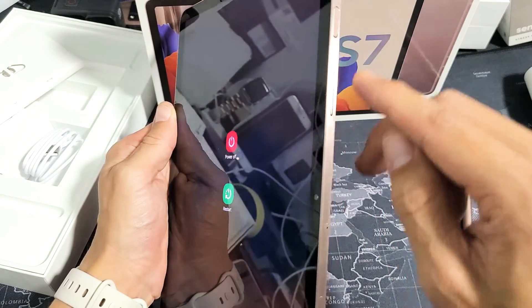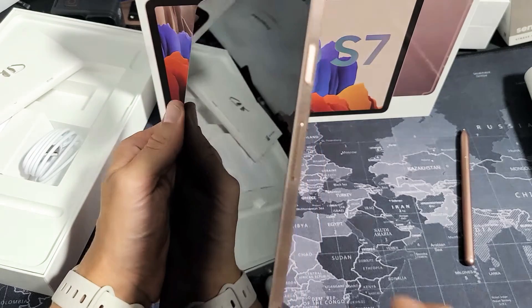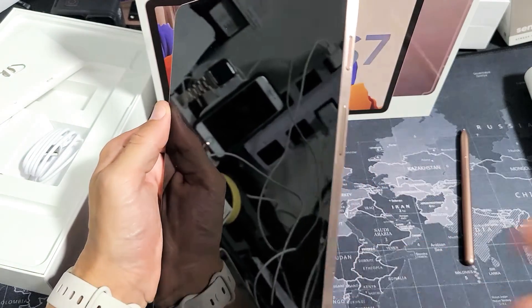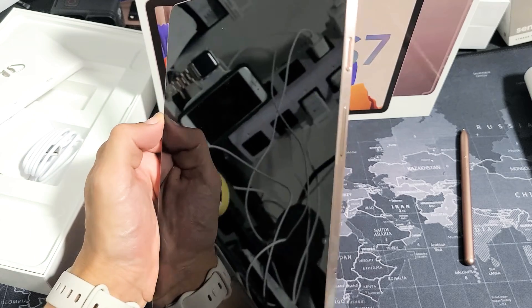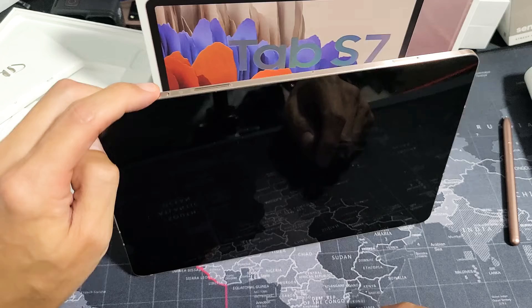Now a lot of people are going to forget the two key combination. What you can do is set the power button so you just press and hold the power button and the power off menu will show up, where you can shut it off or restart it. Here's how to change it to just press the power button to bring up that menu.